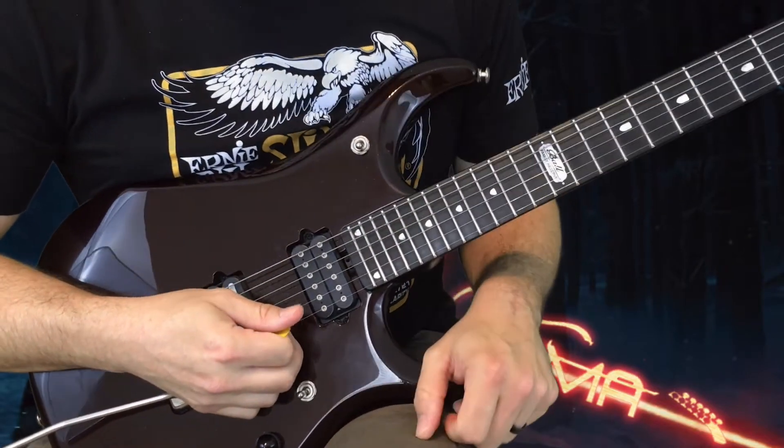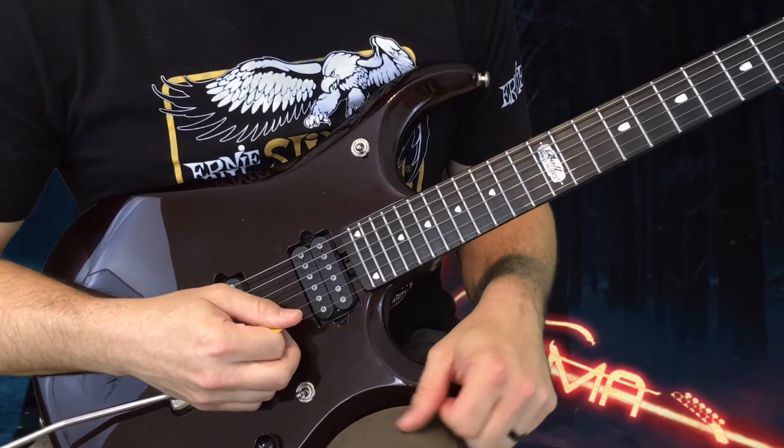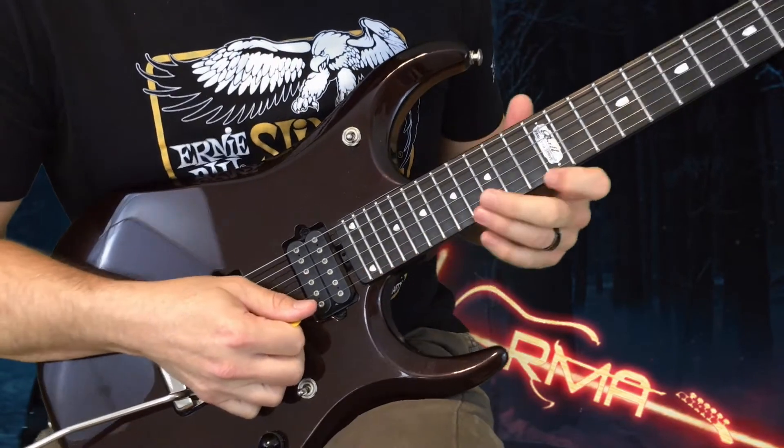Hello, this is Paul from the Raleigh Music Academy. There's nothing more important in life than learning a guitar lick in under one minute. Let's do it. An E minor pentatonic guitar lick is what we're tackling.